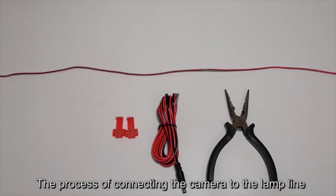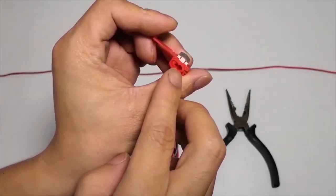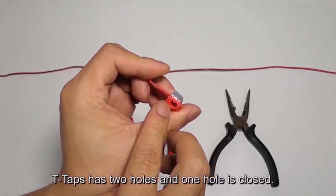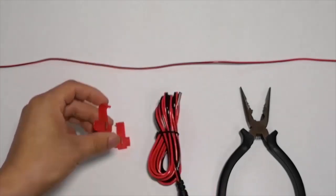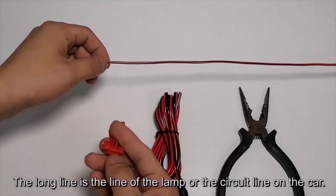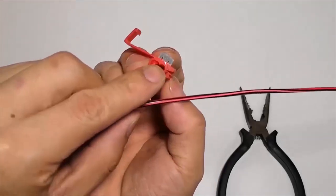The process of connecting the camera to the lamp line uses T-taps. A T-tap has two holes and one hole is closed. The long line is the lamp line or circuit line on the car. Thrust the car light line into the first hole.